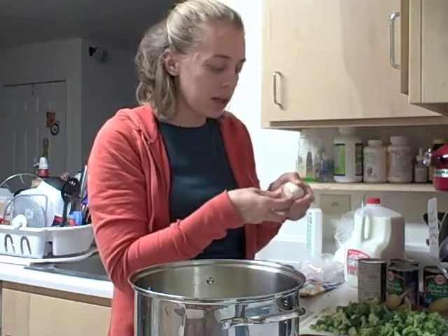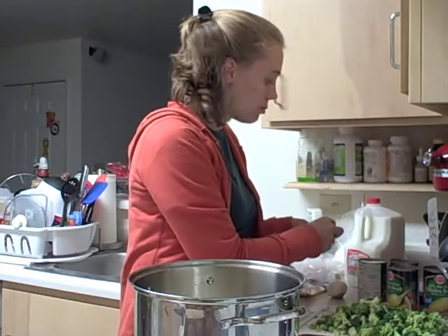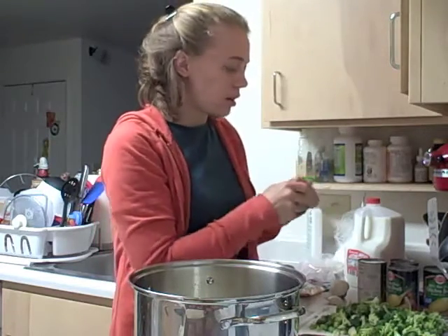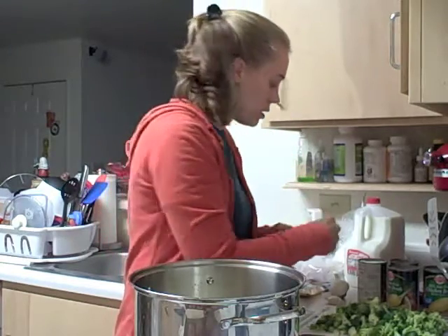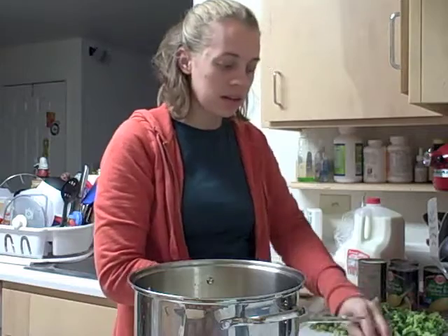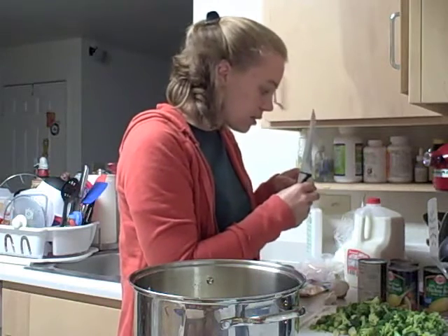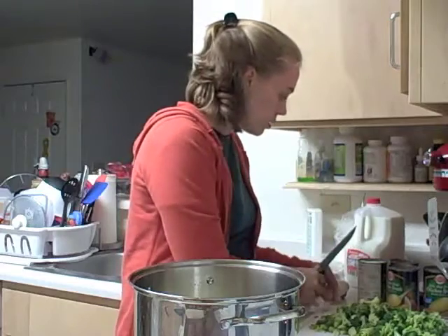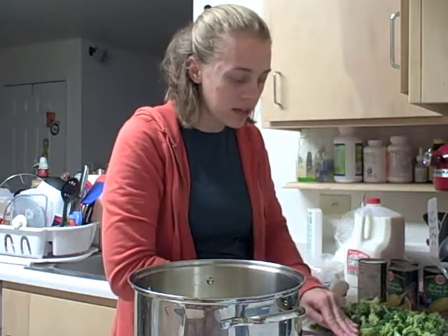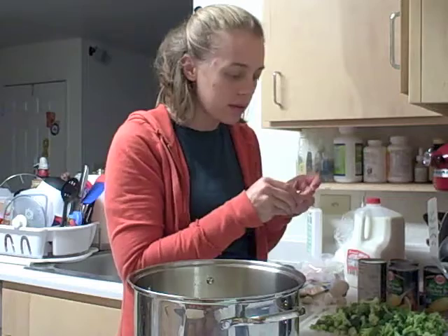I'm going to be putting the garlic in with the onion to sauté a little bit in the butter, and I'll probably put two cloves of garlic in place of the garlic powder. Easy way to get the skins off — my mom takes a knife and pushes down on the outside coating. She presses down until you hear a popping noise, and that takes off the cover. Then it makes it really easy to peel off, and then just chop it up and put it in with the onion.